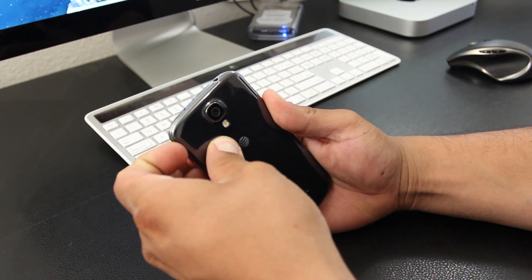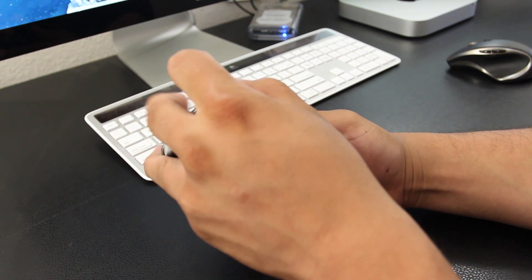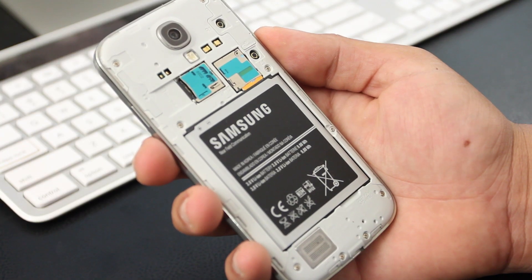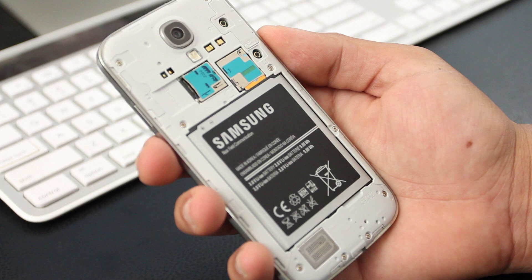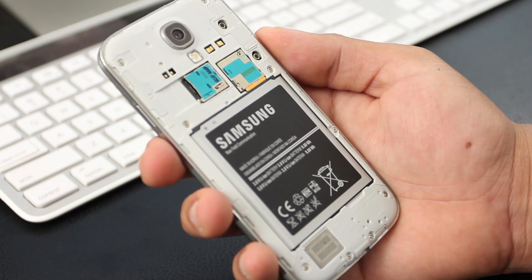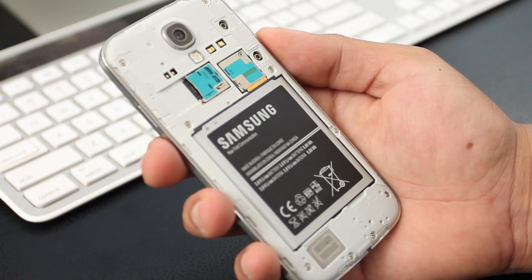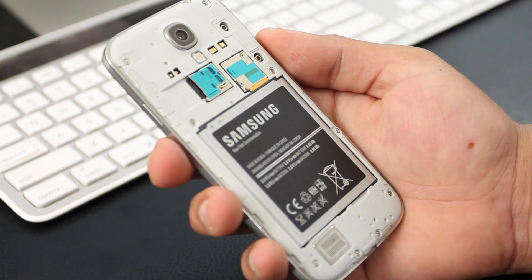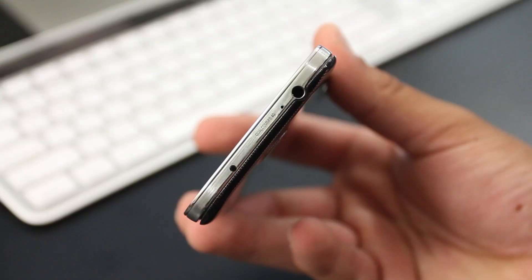The phone is made of a plastic material and the backplate is removable, so you're able to get to the battery, micro SD card, and your SIM card. One of the advantages is that you're also able to add more memory if you need it, or buy an extra battery and swap it out whenever you need some extra juice.